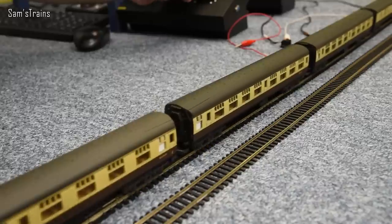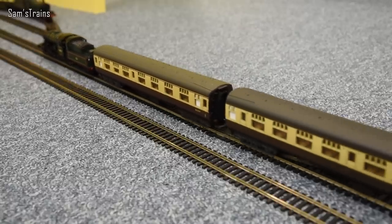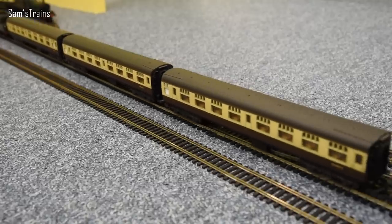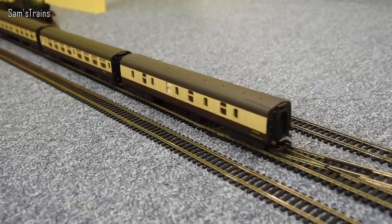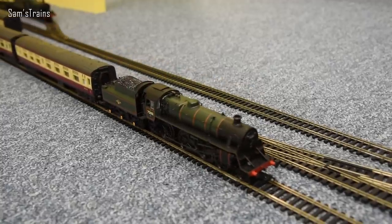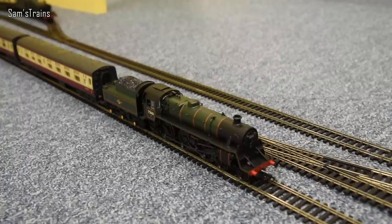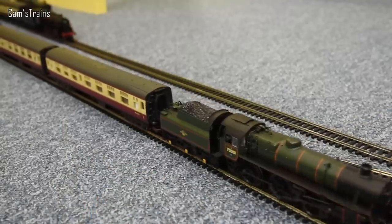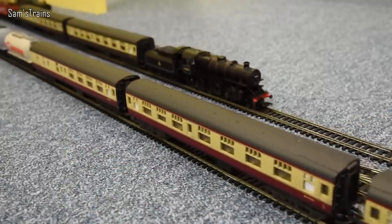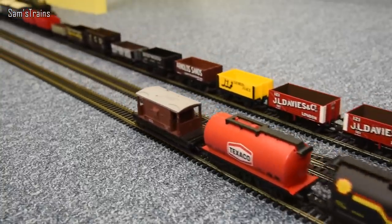On the inside line, so we've already had an Ivatt Class 4 and an Ivatt Class 2 — let's have a Standard Class 4 as well, also in BR green, a 4-6-0 instead of a 2-6-0. She's got some coaches and a few tankers at the back — another mixed train. Enjoy the running session and see if you can spot the odd engine out.